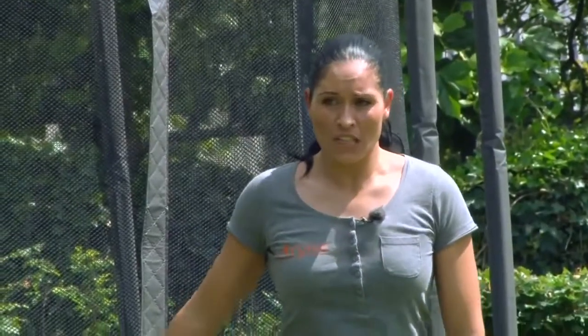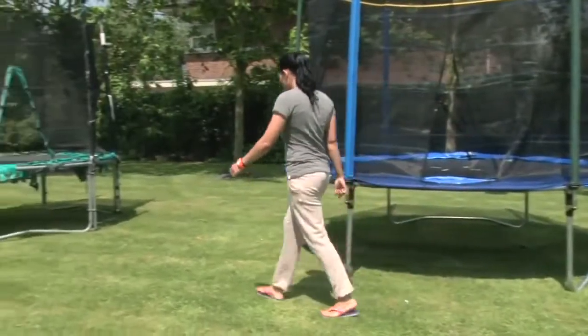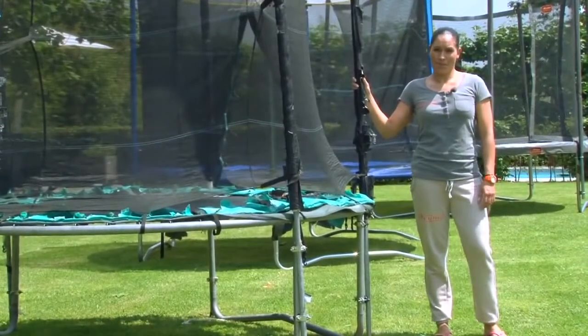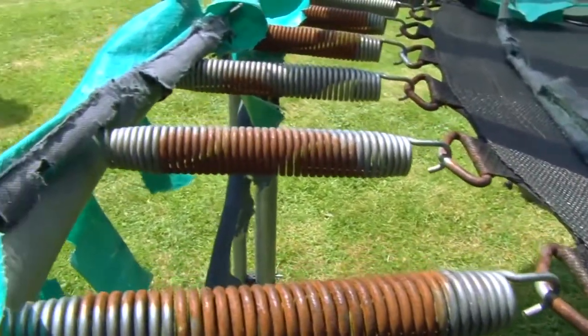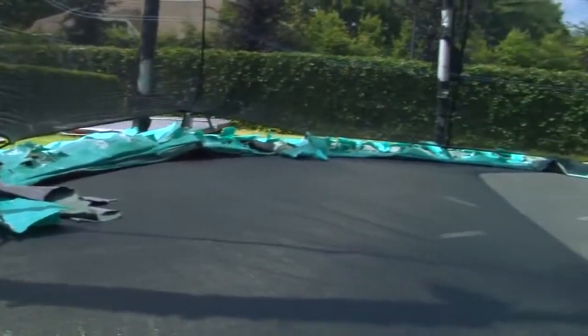Let's take a look at the differences. This is a cheaper garden trampoline, and this is a cheaper garden trampoline after two years. A garden trampoline made from cheap materials deteriorates very quickly. It starts to rust and the material tears. This is all made from cheap materials and as you can see it is very dangerous.